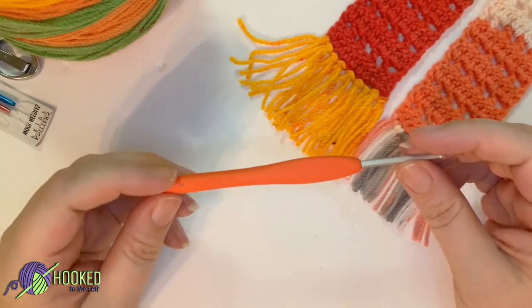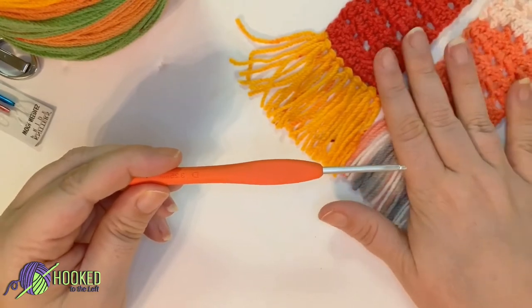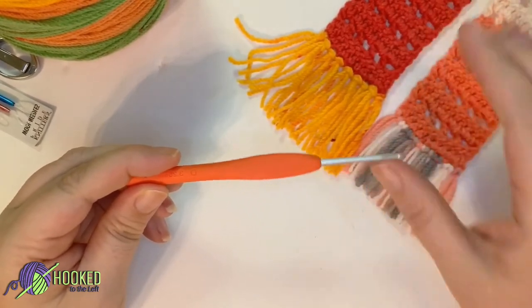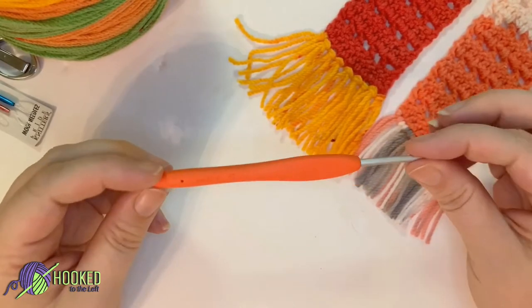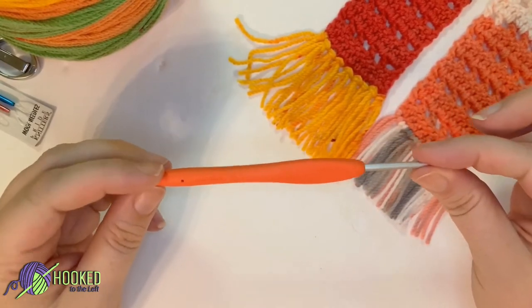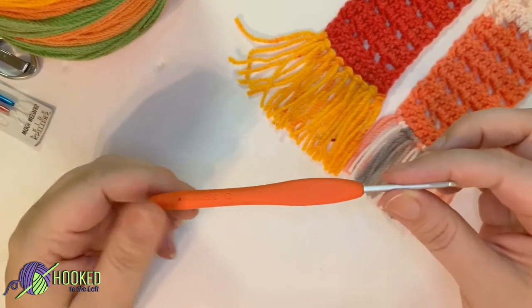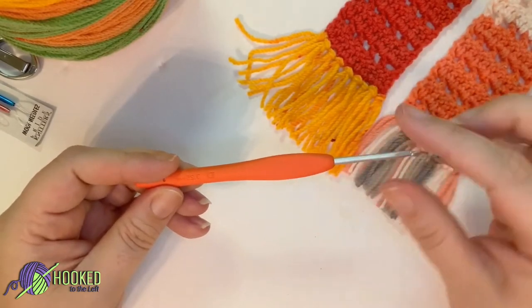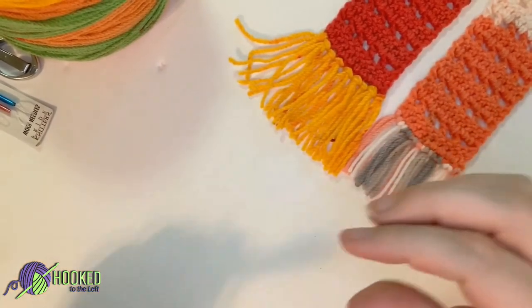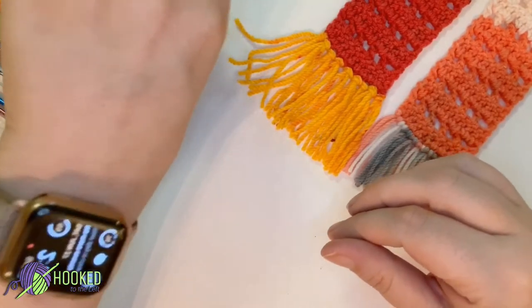I did go with a smaller hook than is recommended for the size yarn. The reason is I want it to be just a little bit stiffer — it's a loose stitch that I'm using but it helps it be a little bit stiffer for the bookmark. Again, that's a 3.25 millimeter hook. These are my Clover hooks, my favorite, and I will link them down below as well.